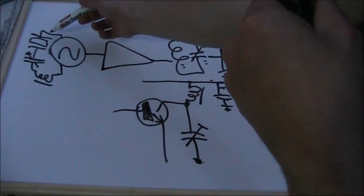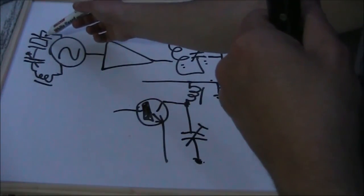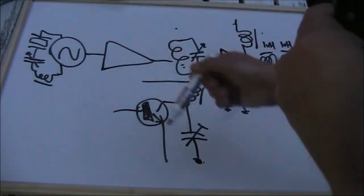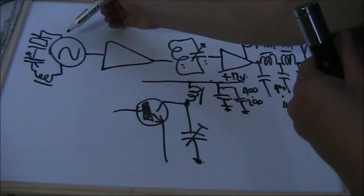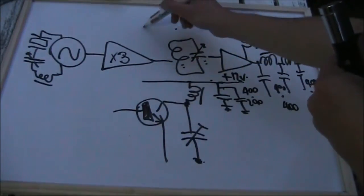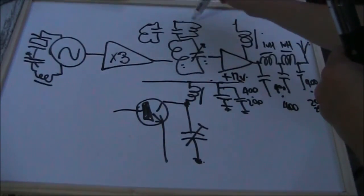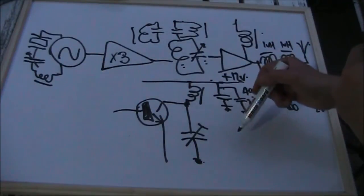Another thing, of course, is that crystals are normally available in fundamental type frequencies up to 20 or 25 MHz. And if you're going to, say, 28 or 50 MHz, then you might need to do something different — you may need to build an overtone oscillator circuit. Or you could have a lower frequency crystal and make one of these stages a frequency multiplier. You'll then need some more tuned circuits to ensure the output is clean. That becomes a whole new project, quite different from the circuit you started with.